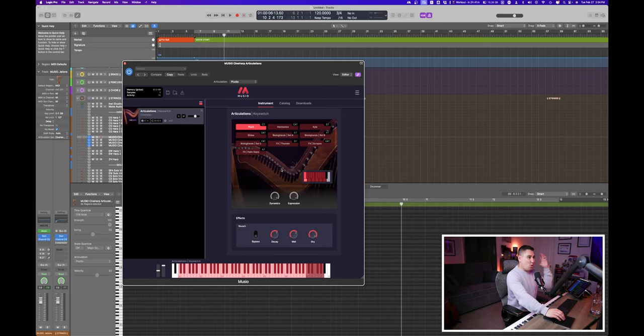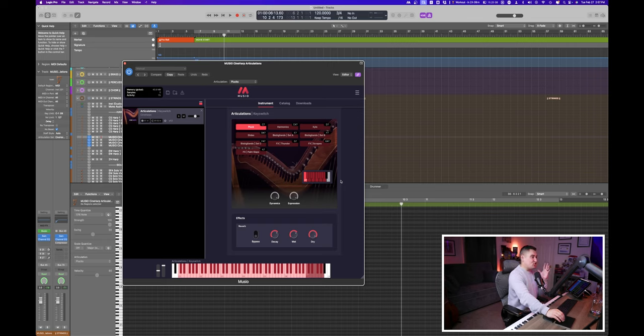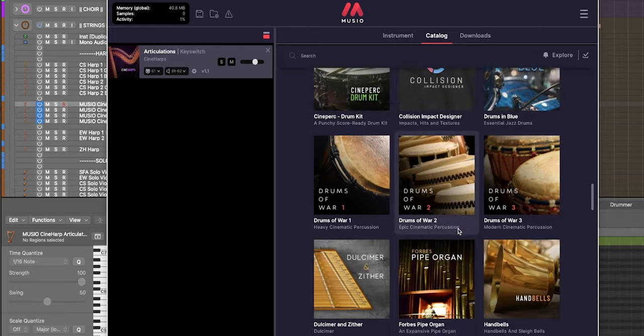This Muzio version of Cineharps really prioritizes that core harp sound and instant access. It's perfect for the composer looking for a well-sampled, professional harp sound without having to tweak tons of settings. It strips away the overwhelming side of programming and gives you the basics: key switches, dynamics and expression faders, reverb with decay and wet/dry control. Muzio is all about simplicity and just writing music, and Cineharps is just one library out of the entire Muzio catalog. If you're looking for a beautiful, expressive harp, give Cineharps a try along with hundreds of other sampled instruments at Muzio.com.